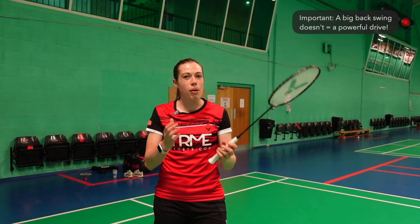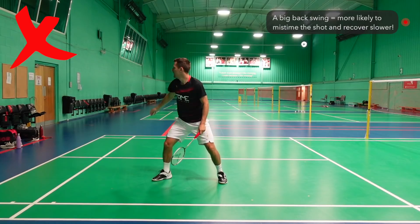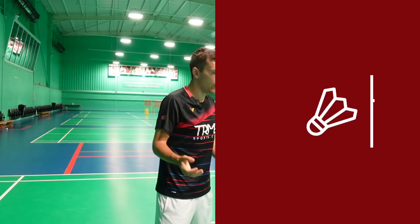It's important to mention that a big backswing doesn't necessarily equal a more powerful drive — it's all about the timing of your movement and contact point. In fact, a big backswing is often more detrimental to your shot: there's a higher chance of mistiming the drive as you're less in control of the racket, and you'll also likely have a big follow-through, leaving you less ready for the next shot.